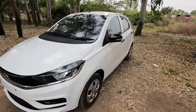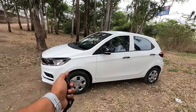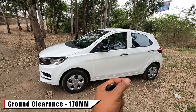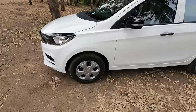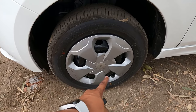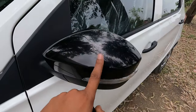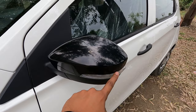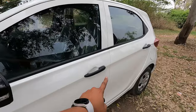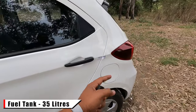Now checking the side of this entry-level hatchback. The length is 3765 mm and the ground clearance is 170 mm. The tires are on 14-inch black rims with full wheel covers. The ORVMs have a glossy black finish with integrated blinkers, which is a nice touch. All four door handles are in black color, and the fuel tank capacity is 35 liters.